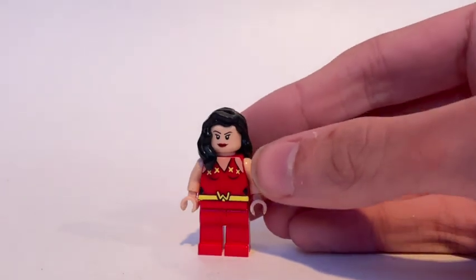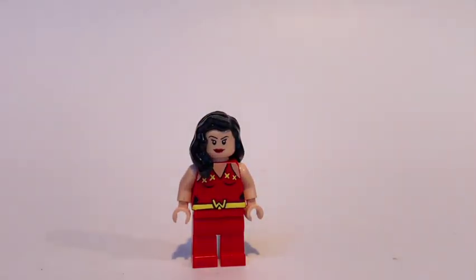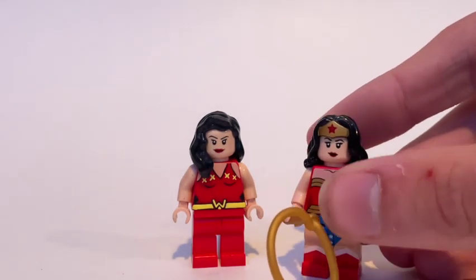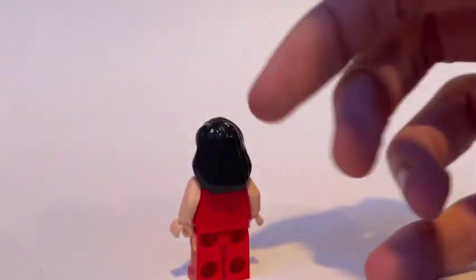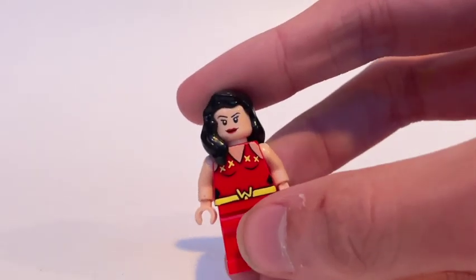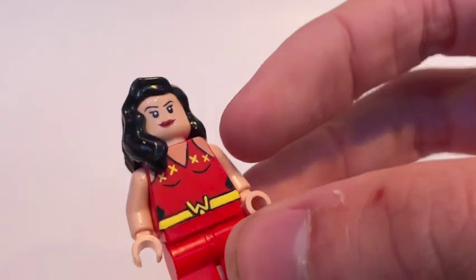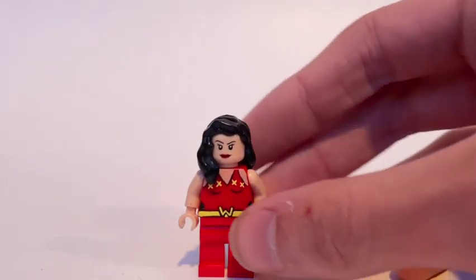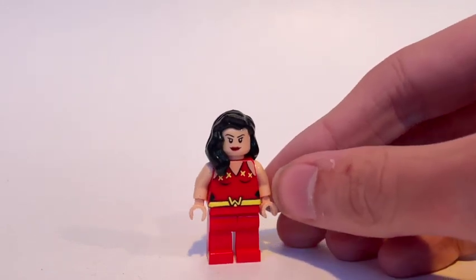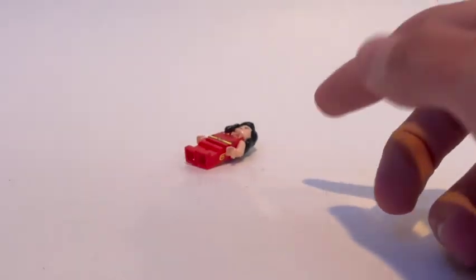Next we've got Wonder Girl. I broke my classic rule with this one and just gave her the original Wonder Woman face, because the Wonder Woman I use actually uses a different head from the CMF series. Some plain black hair, I painted the Wonder Girl logo on there - it's not my best work - some stars around the torso that look like X's but look good from a distance. She's a founding member of the Teen Titans and was on the New Teen Titans, my favorite lineup.